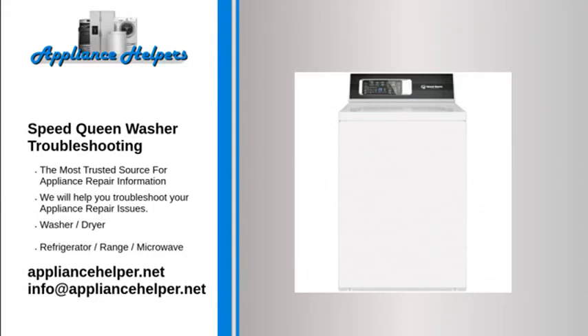Speed Queen washer troubleshooting. If you're looking for help fixing your Speed Queen washer, look no further. Our comprehensive Speed Queen washer troubleshooting guide will explain common issues, provide tips, and show you how to read your model's error codes.